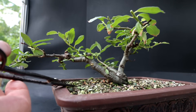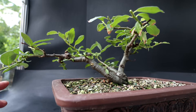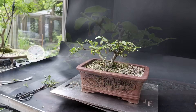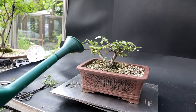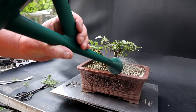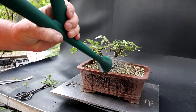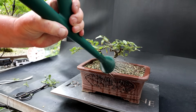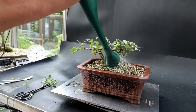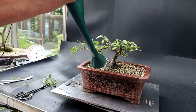Even though it rained all day yesterday and the night before, it's quite dry, so I'm going to give it a watering now. This water also has a little bit of fertilizer in it, just to help the tree along. When you get a heavy rain like that it usually flushes all the fertilizer out of the soil, so it's good to fertilize them after it rains.